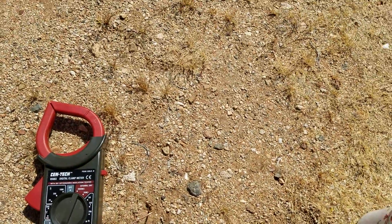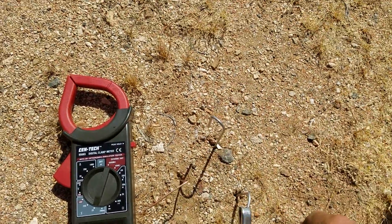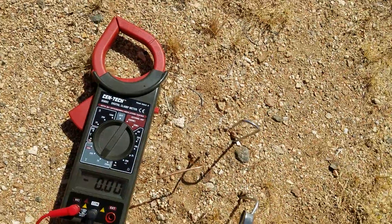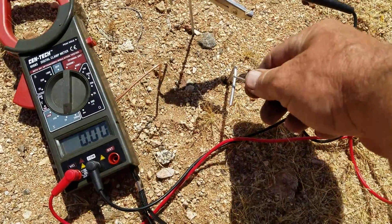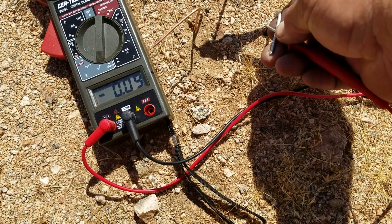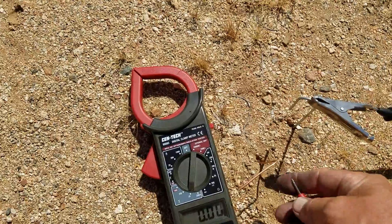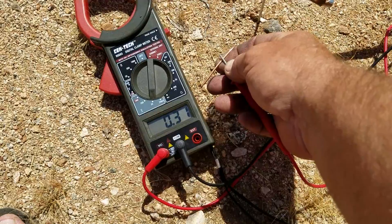Let's put the steel lead in, right over here, and we'll use that as the positive and see what happens — only 0.03. Let's reverse that. Let's use the steel as negative and the copper as positive: 0.09, 0.08 — that's not really efficient. Now if we use the steel as a negative and the copper... oh, look at that, we got a third of a volt. That's pretty good.